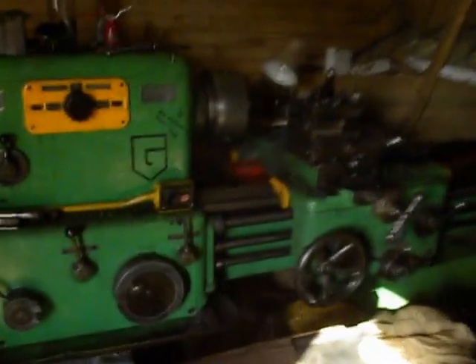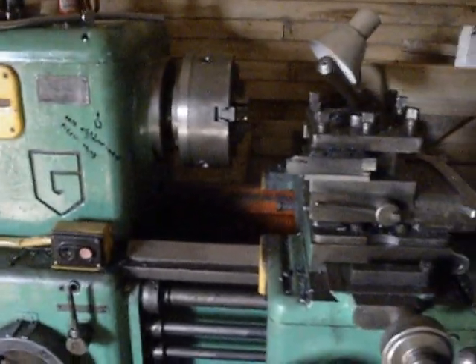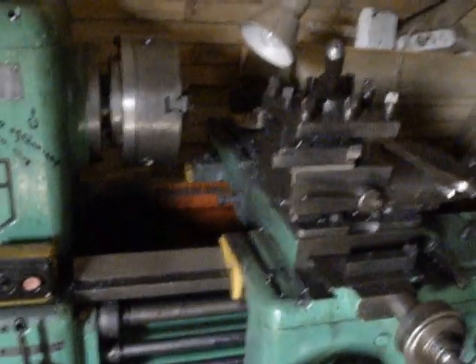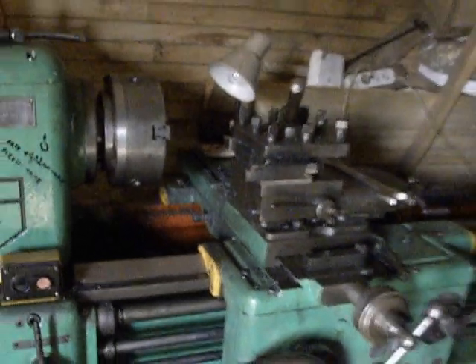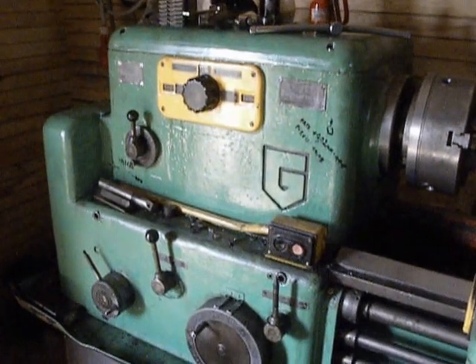I used my machining work shown in a previous video for this process. So that's all. Thanks for watching. Good luck and have a nice day.